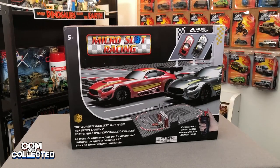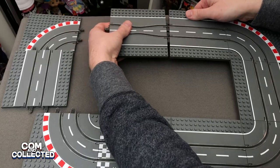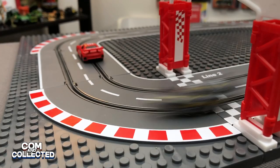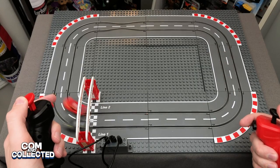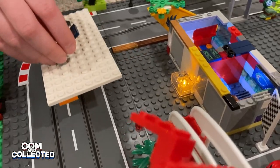Jeremy here from Common Collected. Today we're checking out the world's smallest slot car race, called Micro Slot Racing by Jupiter Creations — an entry-level Micro 1:87 scale slot racing set that is based on LEGO-compatible base plates.